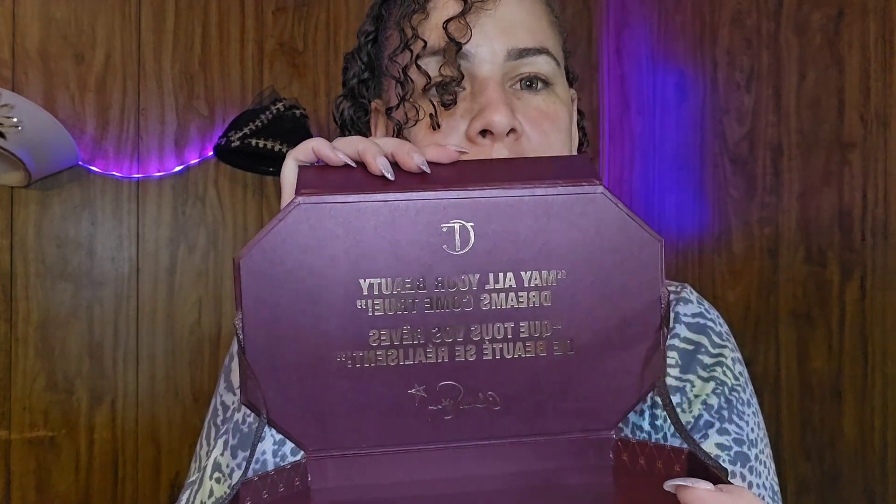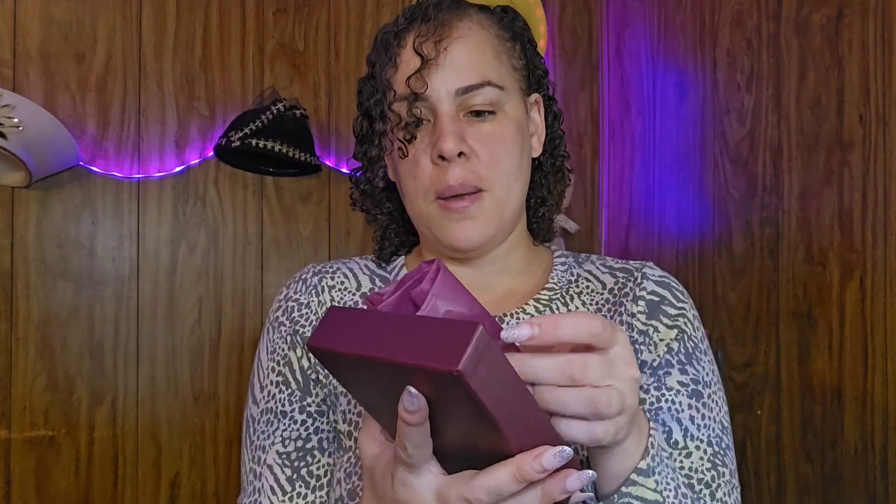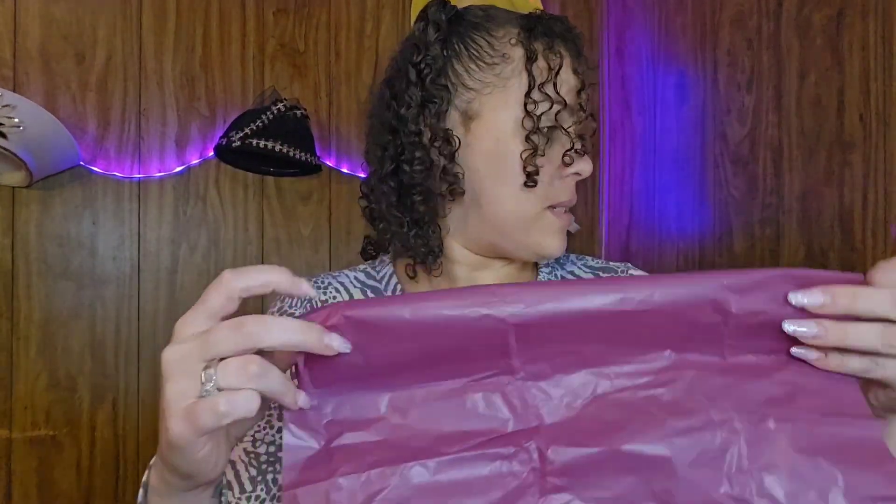So let's get into it. I love that it makes it so you have to open it kind of like it's a gift — very gifty. This is nice tissue paper too, I'm going to save this for Christmas. So the first thing in here... it says 'may all your beauty dreams come true.' So cute! I love it. I'm going to literally store a bunch of stuff up there. I'm going to just go drawer by drawer.